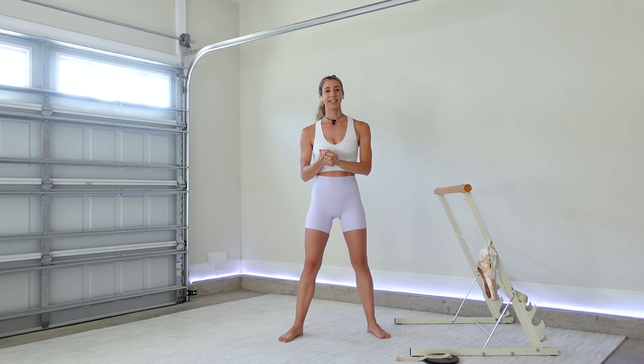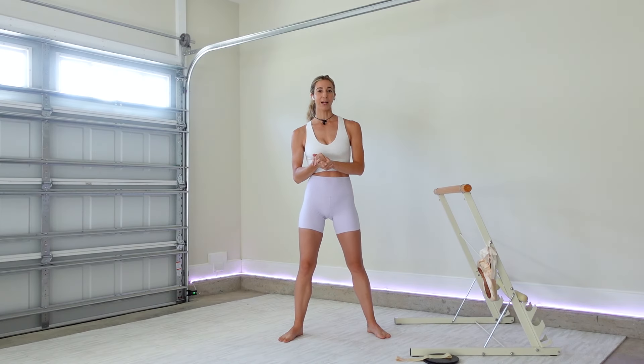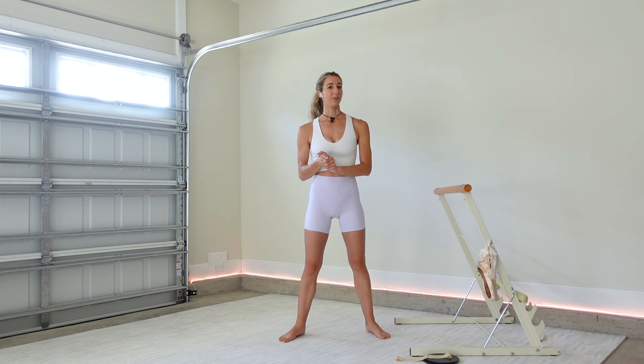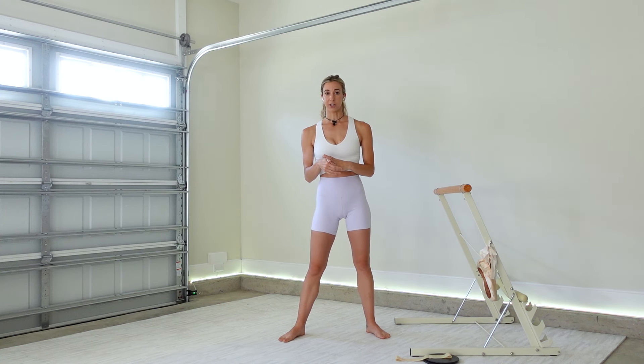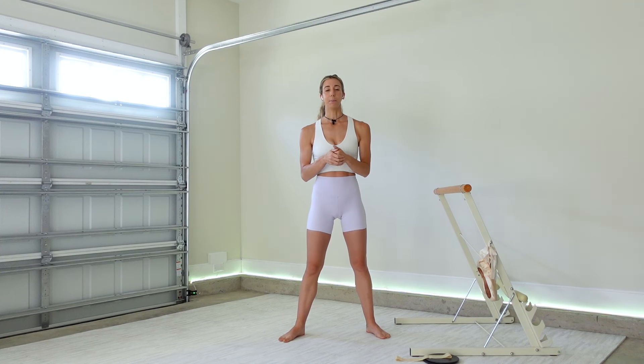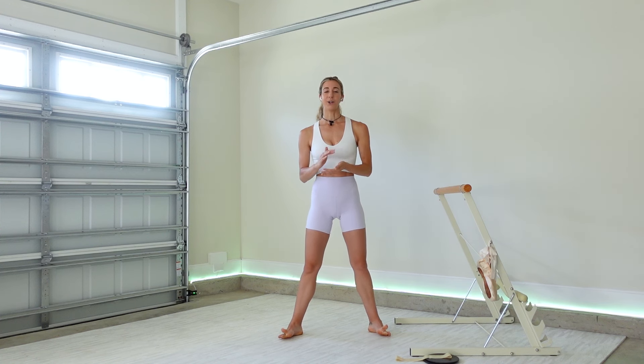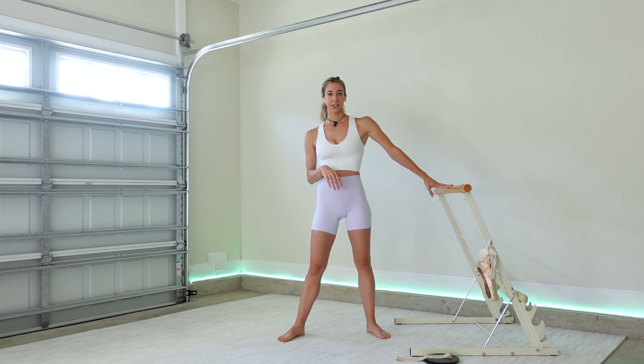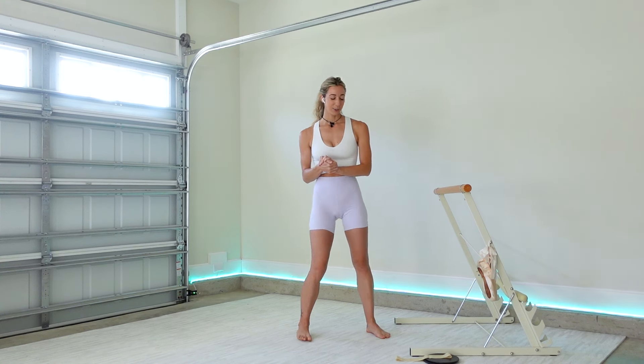Hello and welcome back to my channel! Today we'll be doing a 30-minute full body barre workout together using a set of sliders and a very light resistance band. No worries if you don't have the props — you can always work without them. You can swap out the sliders for socks or paper plates if you're on carpet, go without the resistance band, or use the back of a chair or countertop instead of a bar.